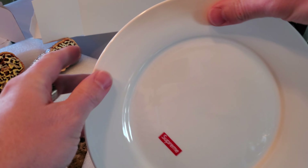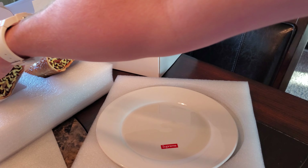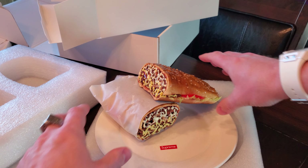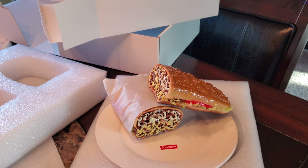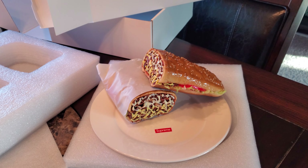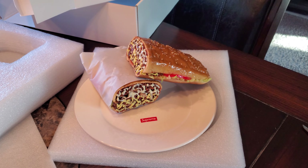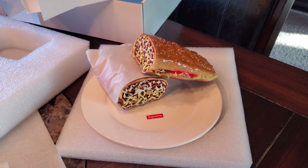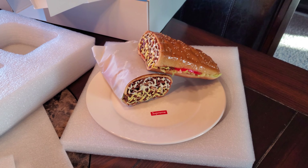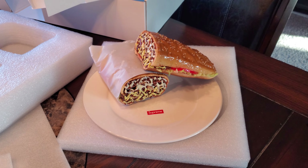I'm gonna pull this guy out — how cool is that? Very very cool. This is going in my little display case. I just thought it was the funniest thing of all time. All right folks, that'll do it — just wanted to do a quick unboxing of how this sandwich looks in person. Absolutely hilarious, I do love it. Thank you all so much for watching, I do appreciate it, and until next time.